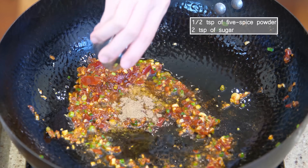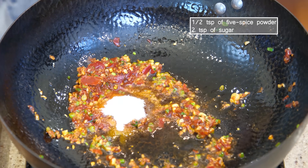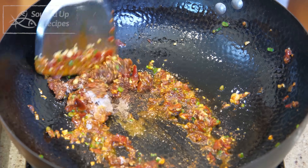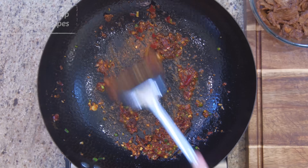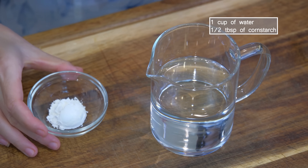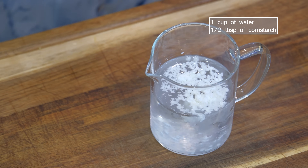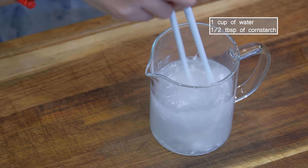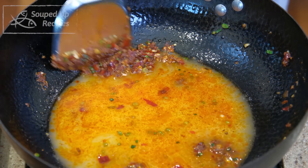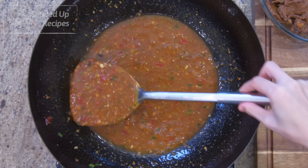Continue by adding ½ tsp of 5-spice powder, 2 tsp of sugar, and 2/3 of the Sichuan peppercorn and chili powder. Reserve a third to sprinkle at the end. Keep stirring for a minute or two. Quickly mix 1 cup of water with ½ tbsp of cornstarch — you can use beef stock if you have some. Pour it into the wok, bring to a simmer, and stir until the soup is slightly thickened.